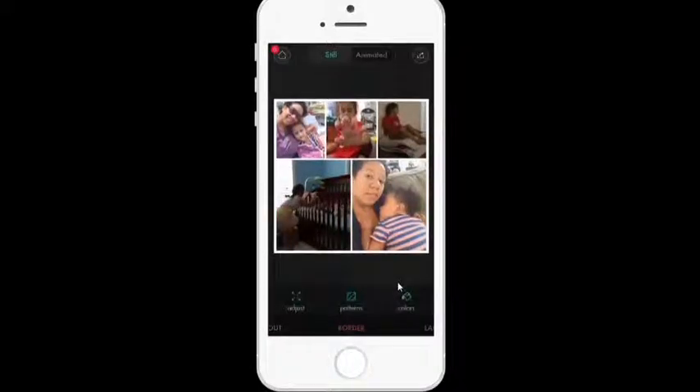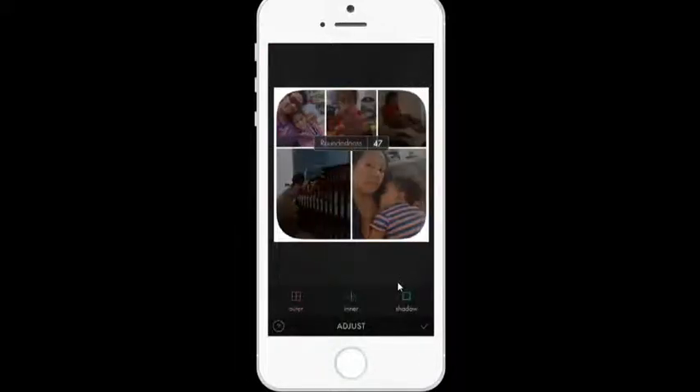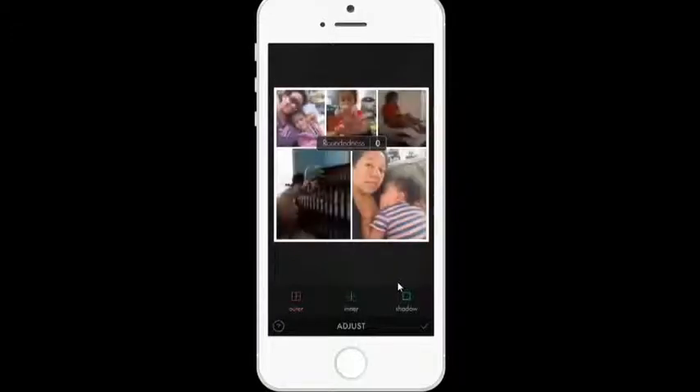Now, border. If I tap on border and then adjust, sliding on the screen to the right or left will give me a border line. If I want them rounded a little on the outside, I can do that. If I want it square, I do that. I can also tap on 'inner' and round it on the inside a little bit — rounded on the inside but not the outside.